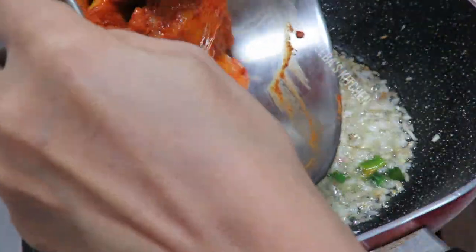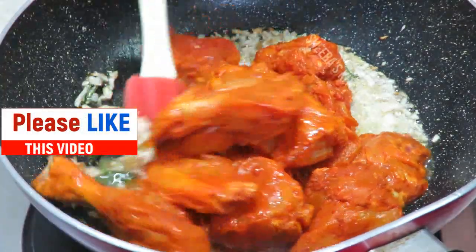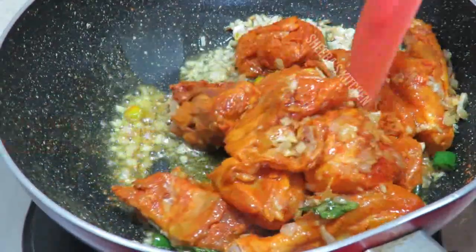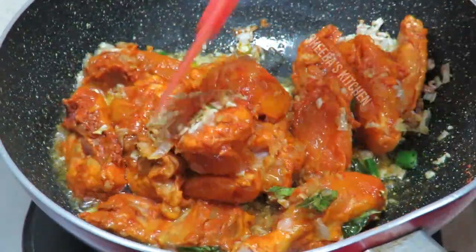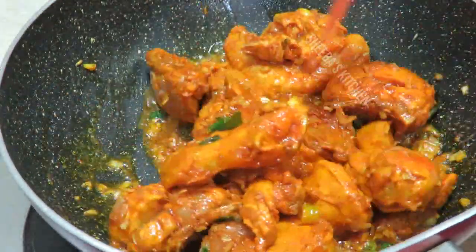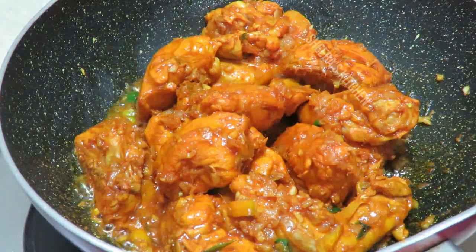The chicken looks very good. We add the chicken in a little at a time and fry it. It is very easy to cook. I will fry the chicken for about 1 to 1.5 minutes.